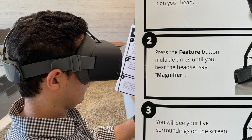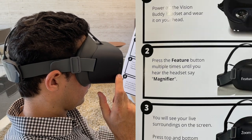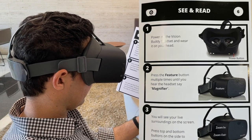You can magnify anywhere up to 10 times with this feature to help you read prescriptions, writing, and other small details.